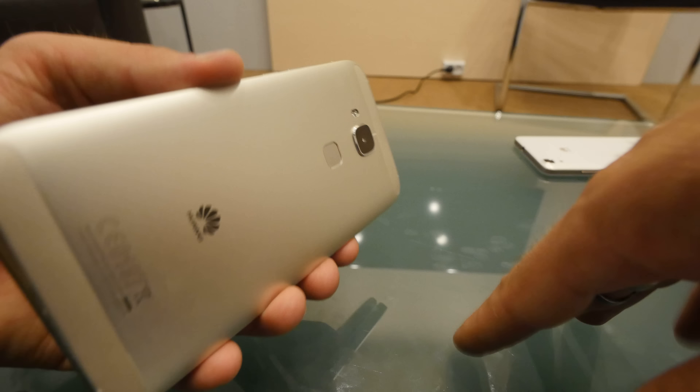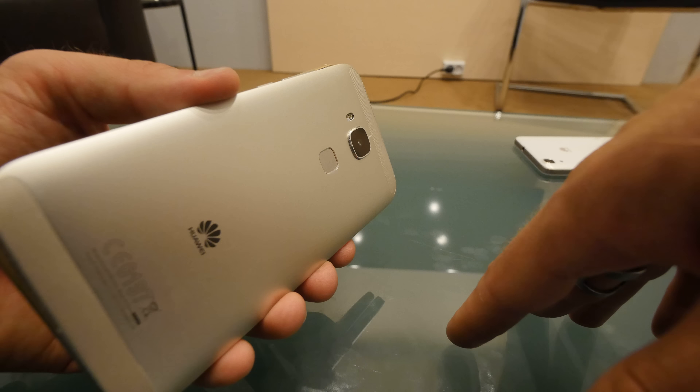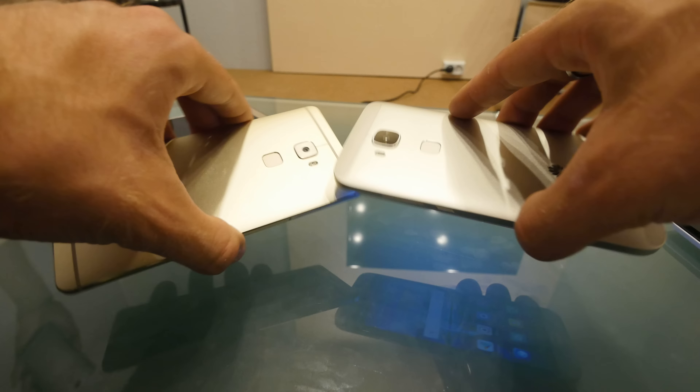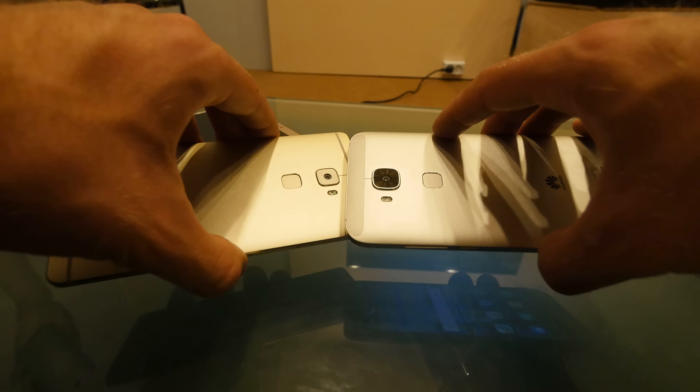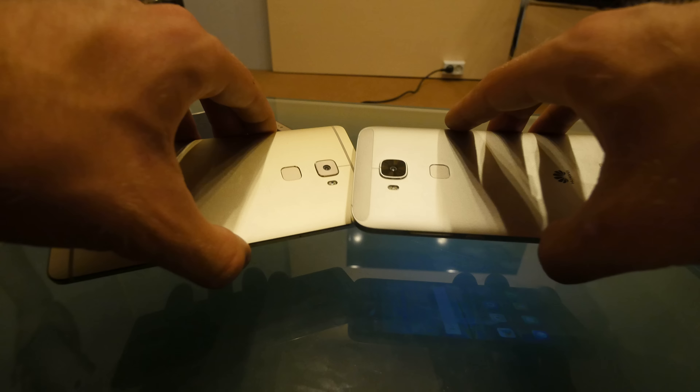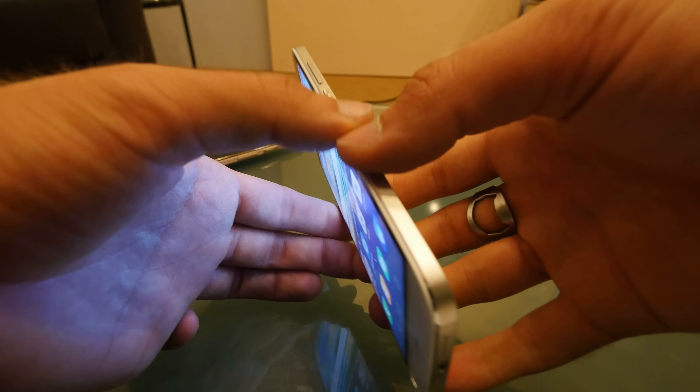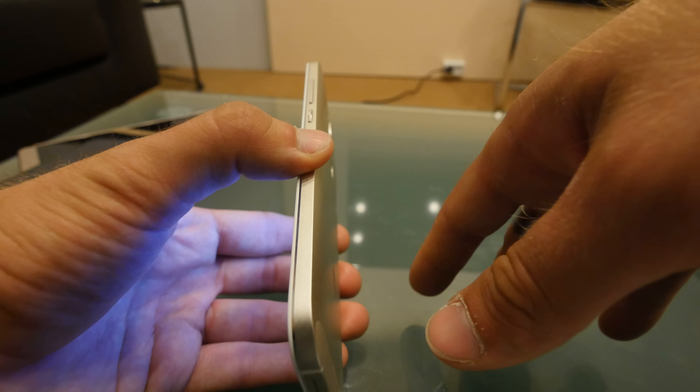It features awesome fingerprint touch technology that also supports gestures. The camera doesn't seem like it would be the same as the Mate S, but it actually is — they just use a bit more space here on the G8 since it's not as high-end as the Huawei Ascend Mate S.